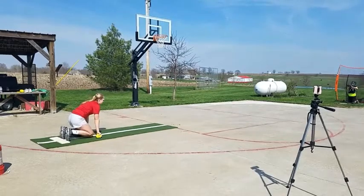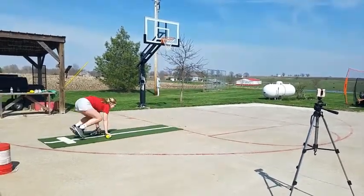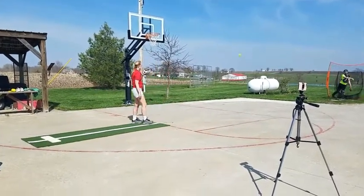Jump. Jump. Jump. Jump. All right. Jump. Step. Throw. All right, now.